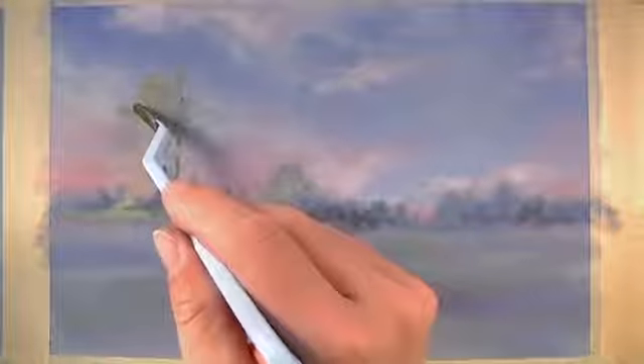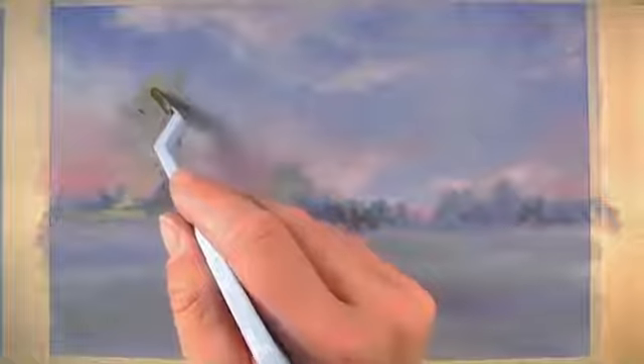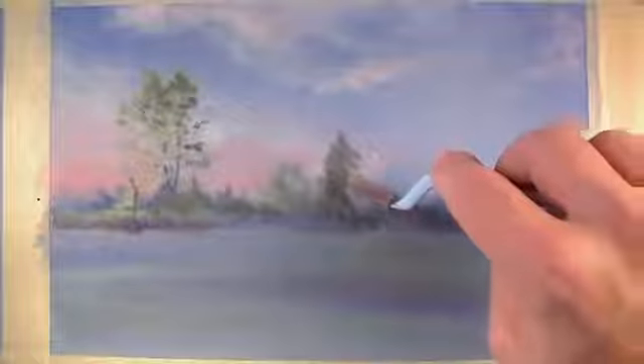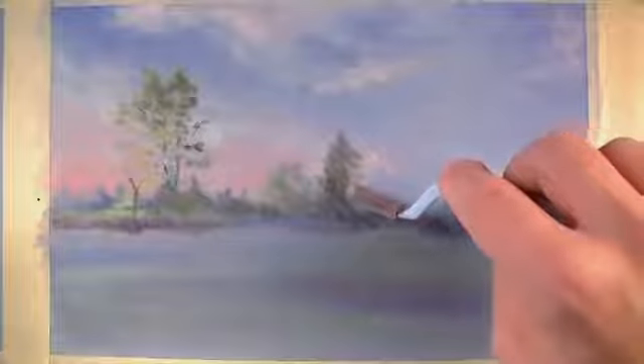With this area established we can start to add some highlights and create a little bit of the illusion of light. I'll use one of the special applicators with some black to create a few branches of the tree in the middle ground. With the black on the applicator I can go over the green that I've added for the leaves of the tree, making sections darker. We'll continue with this color to indicate another tree that exists in the middle ground.